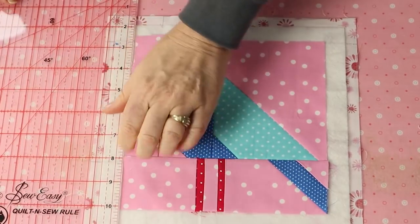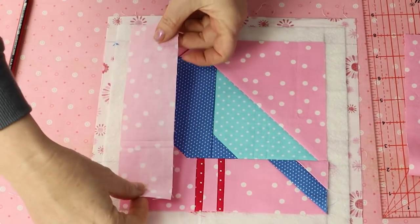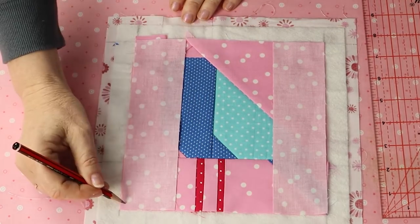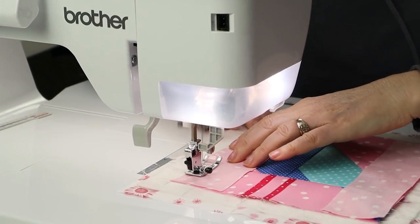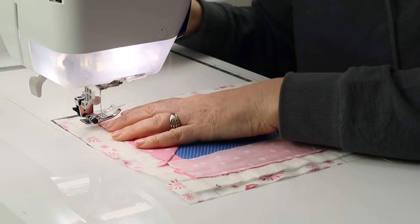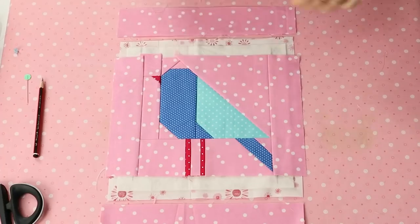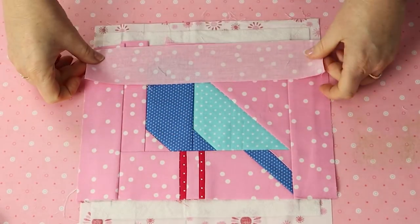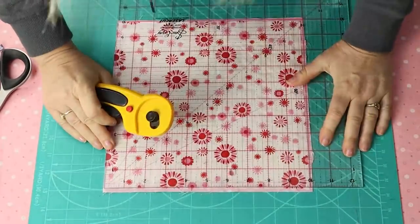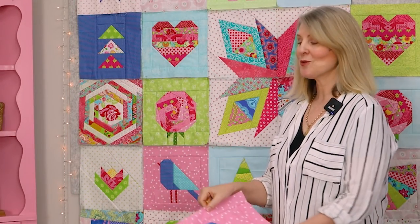The bird looks great and I'm very happy with the fabric selection this time. Now to sew on the borders. Do this in the exact same way as the tree block, so remember to remark those one and a quarter inch lines to ensure that your borders will be straight. Make sure to sew on the right side. Press, trim, and here's our bird block. If you're joining in with our free quilt-as-you-go along, you will need to make two bird blocks.